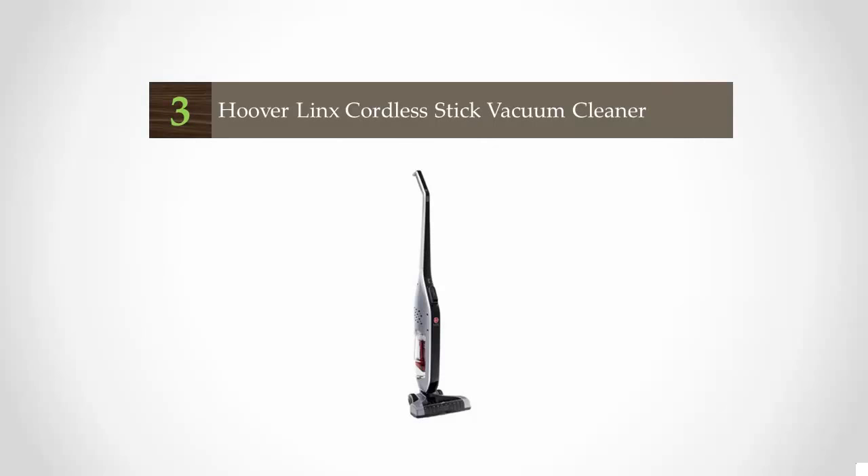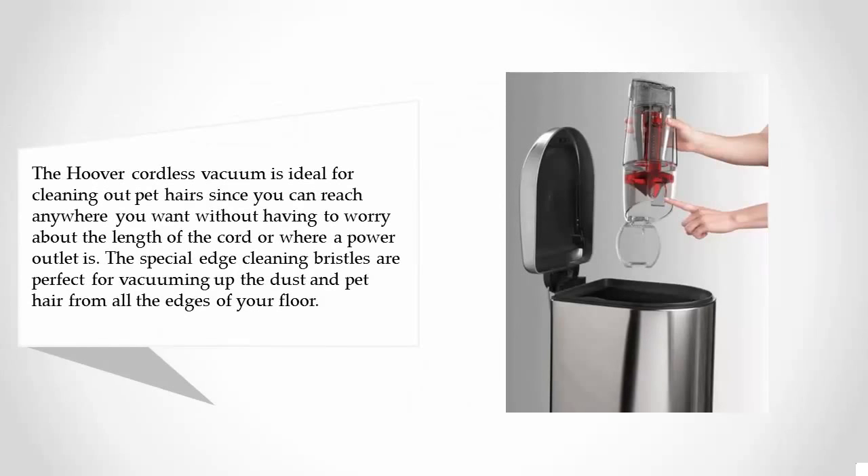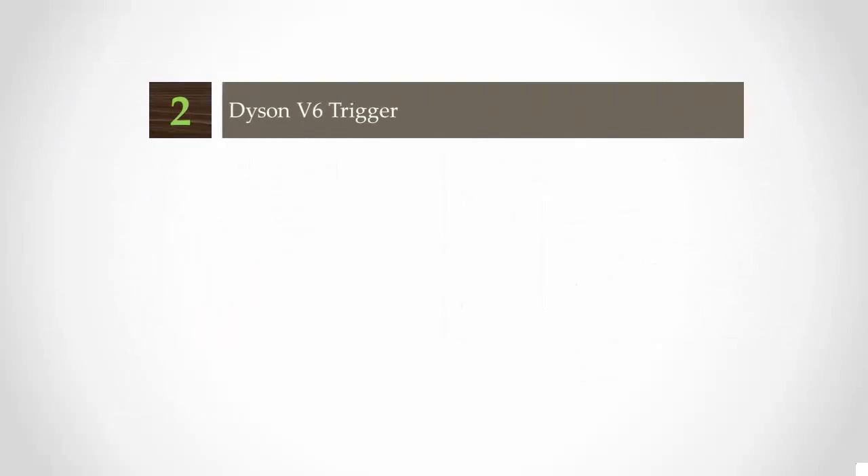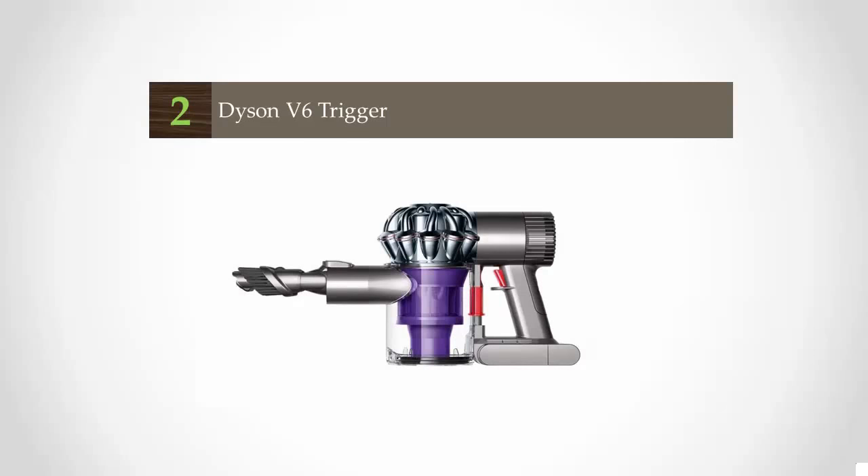At number three, the Hoover cordless vacuum is ideal for cleaning pet hair since you can reach anywhere without worrying about cord length or power outlet location. The special edge-cleaning bristles are perfect for vacuuming dust and pet hair from floor edges. The handle reclines to a great degree, making it easy to reach under furniture. Power controls are intuitive and at your fingertips, and a battery gauge tells you exactly how much charge remains.